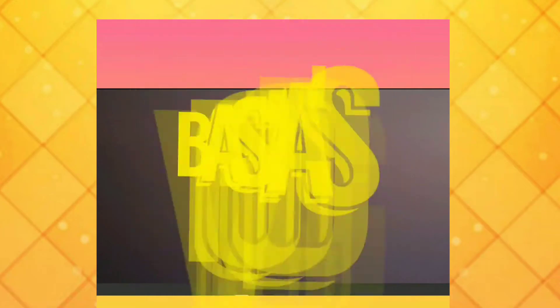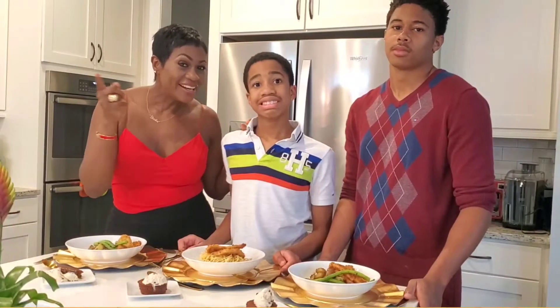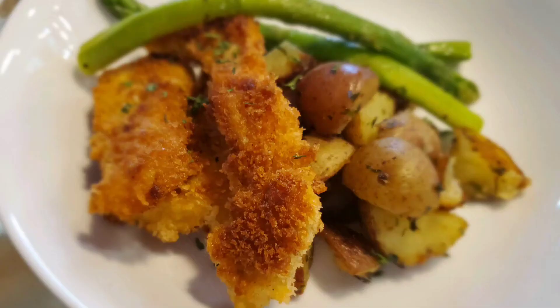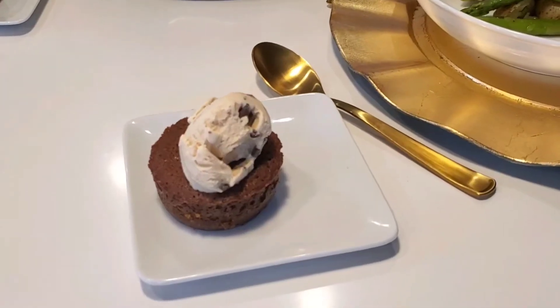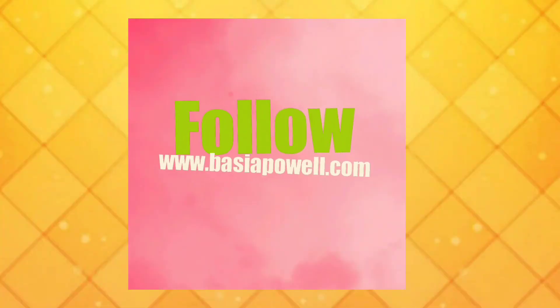Hey, it's your girl Basia. It's not easy keeping up with my hectic lifestyle as a wife, mother, and businesswoman, but a healthy lifestyle is a top priority. Something tells me we have the same story. Welcome to my food vlog where I'm about to get my life together by preparing some yummy, healthy, and quick recipes for my family.